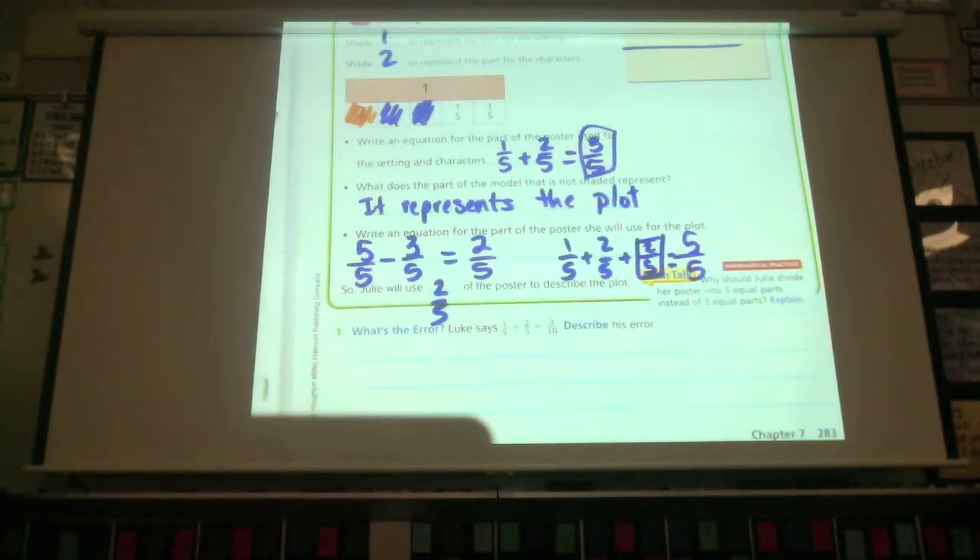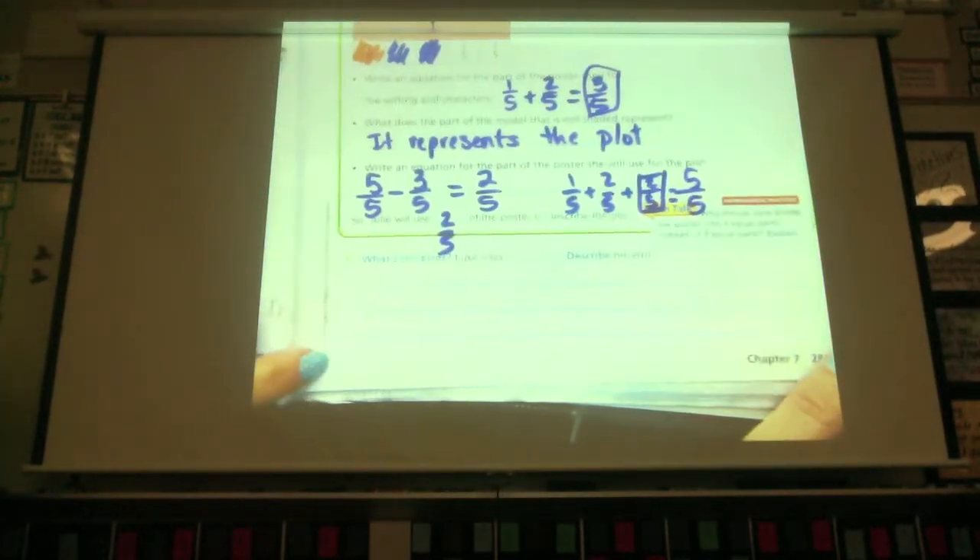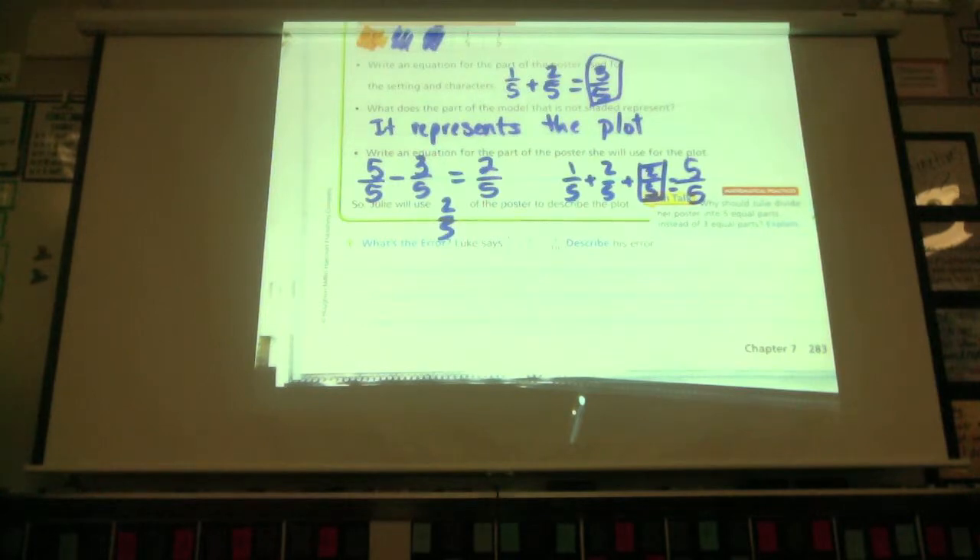I want you to look at what Luke has done. He says that one-fifth plus two-fifths equals three-tenths. I see some of you still making this mistake. What is his mistake? Describe it. Antonio, go ahead. Luke said one-fifth plus two-fifths equals three-tenths. The error is that the five is supposed to stay the same. The five has to remain the same because that's the size of the parts. We don't add the denominator when we're adding fractions.